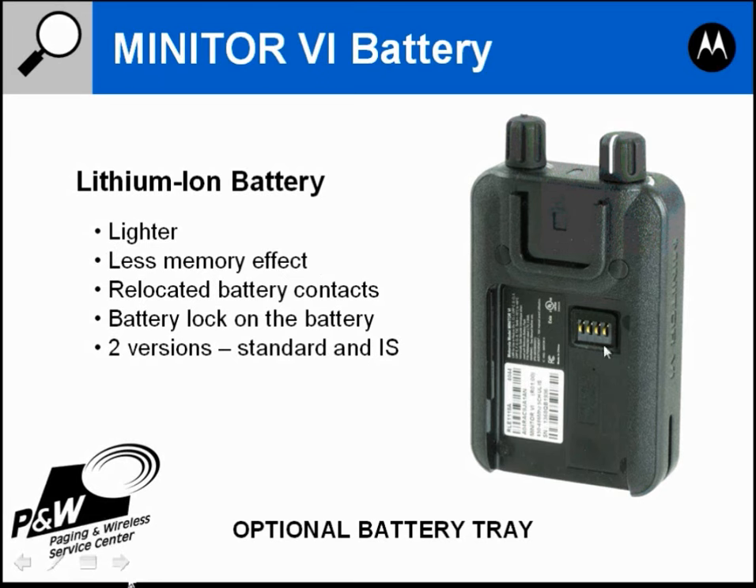The battery contacts have been relocated to the back of the pager, versus the Minitor 5 which has the contacts pointing outward. The Minitor 5 had problems with the battery losing contact as you moved around — the battery would bounce or shift, causing the contacts to lose connectivity. The Minitor 6 contacts point straight out from the back, so you won't have that problem with contacts losing connectivity to the battery.